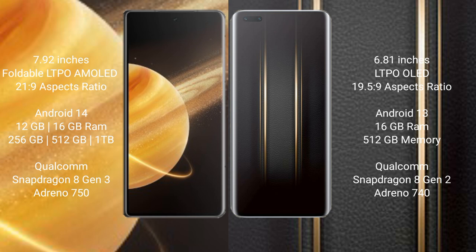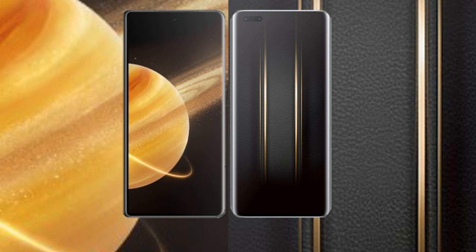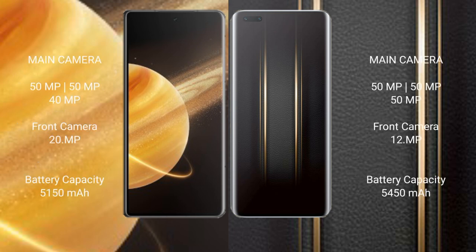The Honor Magic V3 features a triple camera setup: 50MP plus 50MP plus 40MP, with a 20MP front camera. The Honor Magic 5 Ultimate also features a triple camera setup: 50MP plus 50MP plus 50MP, with a 12MP front camera.